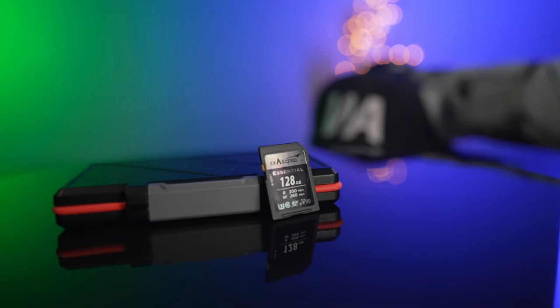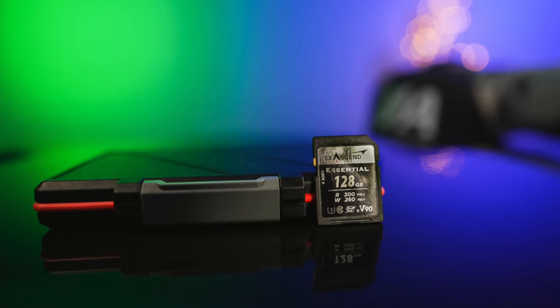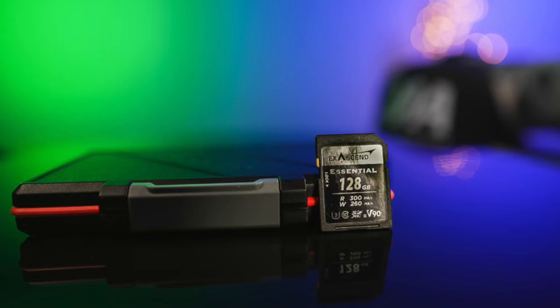The SD card we're going to talk about today is another card by Exisend — this is the Essential brand of their SD V90 cards, a 128GB storage capacity. This is the same brand I reviewed for the Type B card, talking about the fastest and best value card for the Type B. It's still the card I use all the time on my Nikon Z9, and it has worked flawlessly — no overheating or any issues in six or seven months.